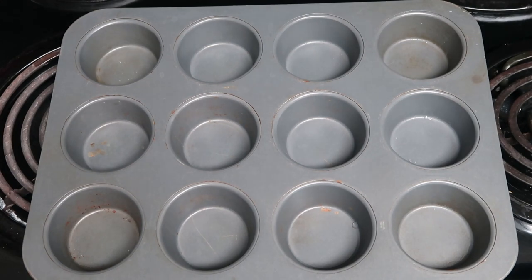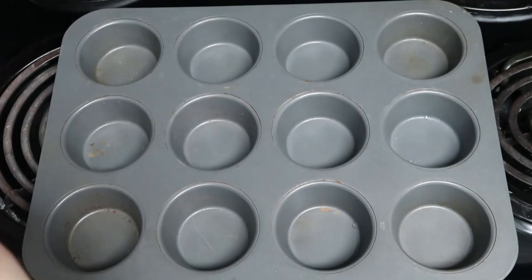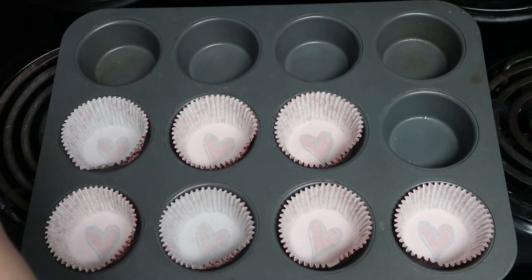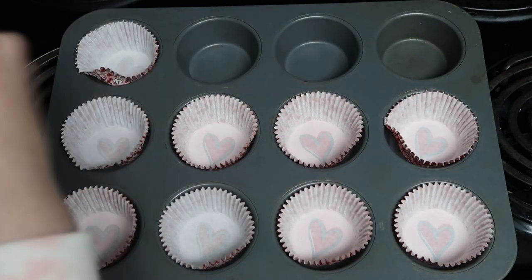It says to put vegetable oil on the pan and then dust with flour. But I have these cute little cupcake liners — I think they're from last year's collab — so I'm going to put those in and I don't feel like I need to put flour on them. I'm just going to put on the vegetable oil. It says it will make about 24 miniature cupcakes, but since I don't have miniature ones, I'm assuming 12 will be plenty. So they're going to be regular size.